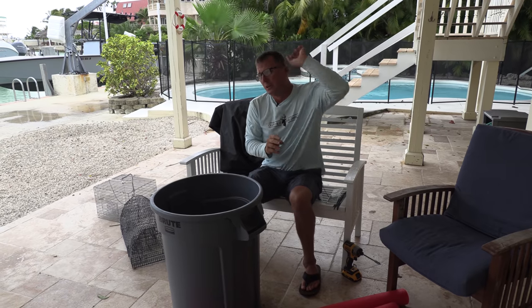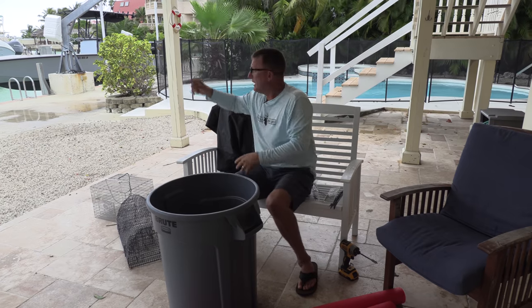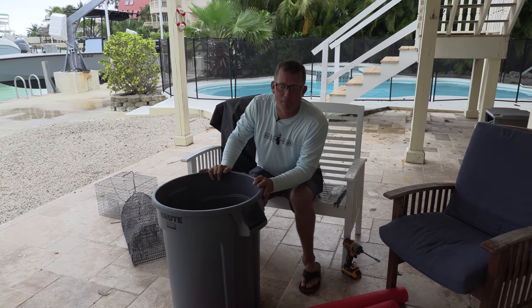Any time I'm down here, I'm always focused on live bait. I always want to have plenty of live pinfish, because with pinfish you can catch fish on the reef, you can catch fish offshore, you can catch tarpon, you can even catch snapper right here at the dock — as long as you've got live bait.